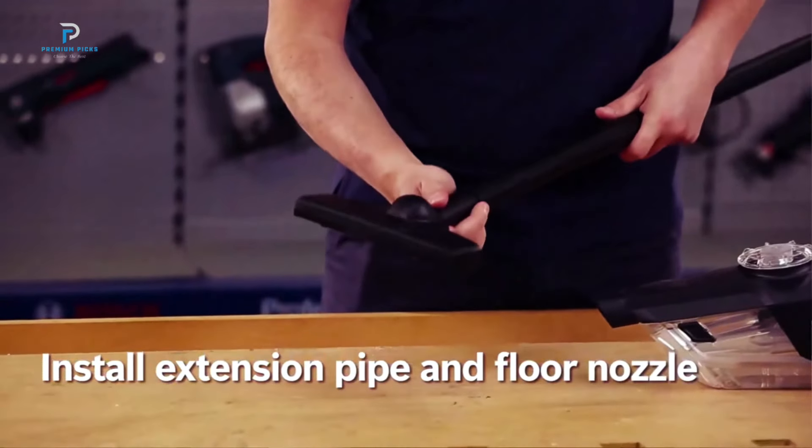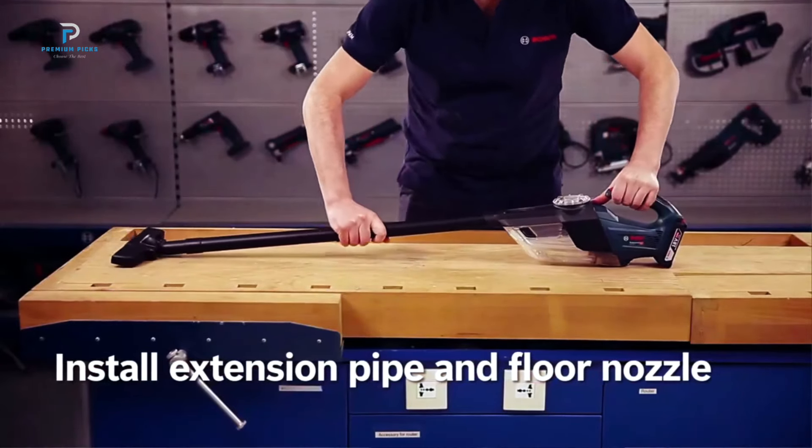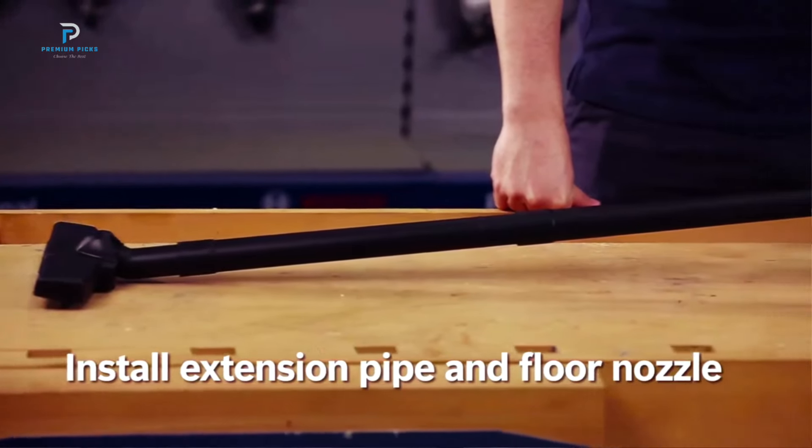workshop, or home. Its lightweight design and impressive suction power make it a must-have for those looking for a reliable, portable vacuum that delivers on performance.